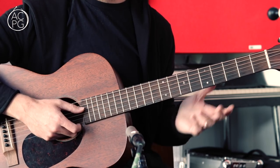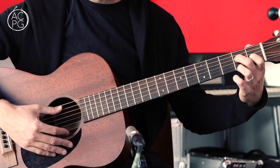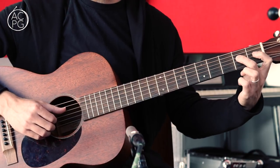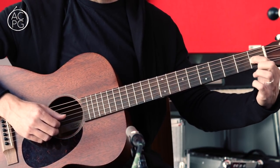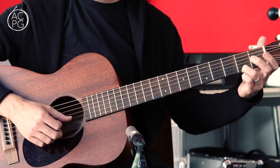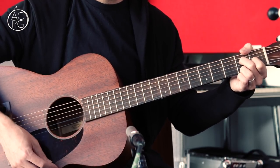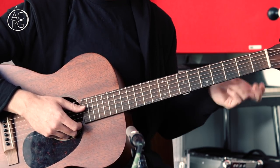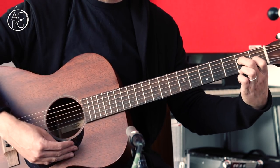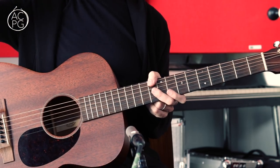The five chord in the key of D is going to be A or A7, and the voicing we're going to be using is this one: open fifth string, second fret on the D string, first fret on the third string, open second string, and second fret on the top string. That's our A7 chord. Being pedantic, there's no C sharp in there so there's no third, but it's functioning as an A7 chord in this piece. So those are really the three chord shapes you need to think about.